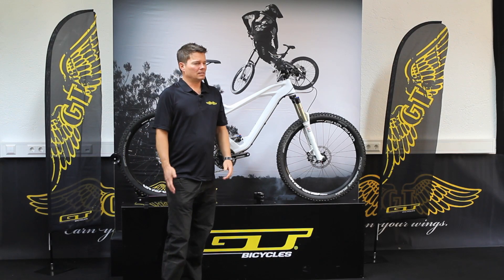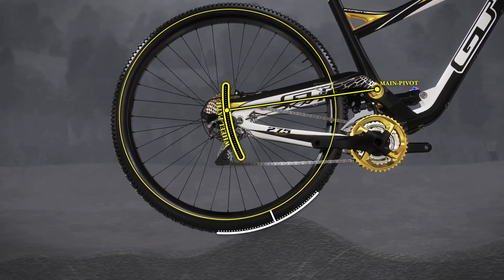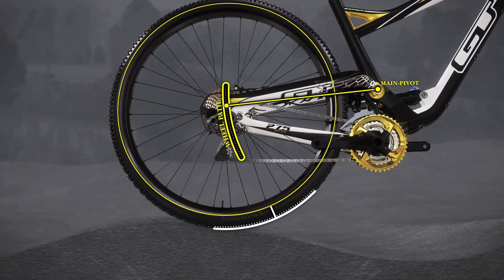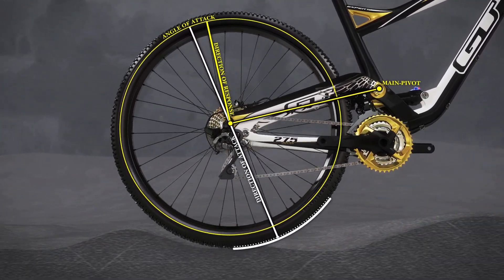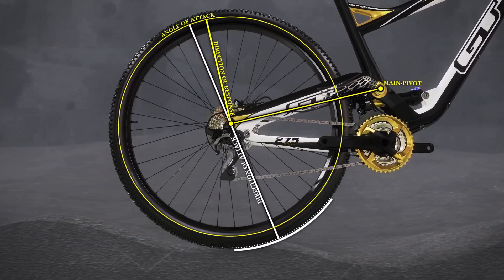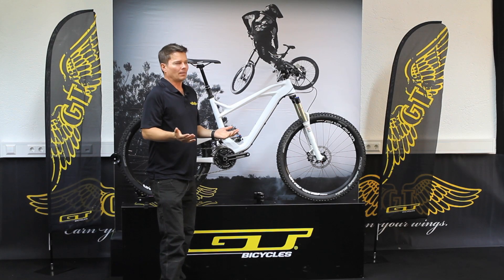The biggest benefit of this platform is that we can use all the advantages of a high pivot, which is excellent for rolling over obstacles. When you have a high pivot, your wheel path goes back and up. When you hit an obstacle, your wheel rolls over it. It's even higher than on most downhill bikes, but that would normally create pedal feedback when you do an uphill.